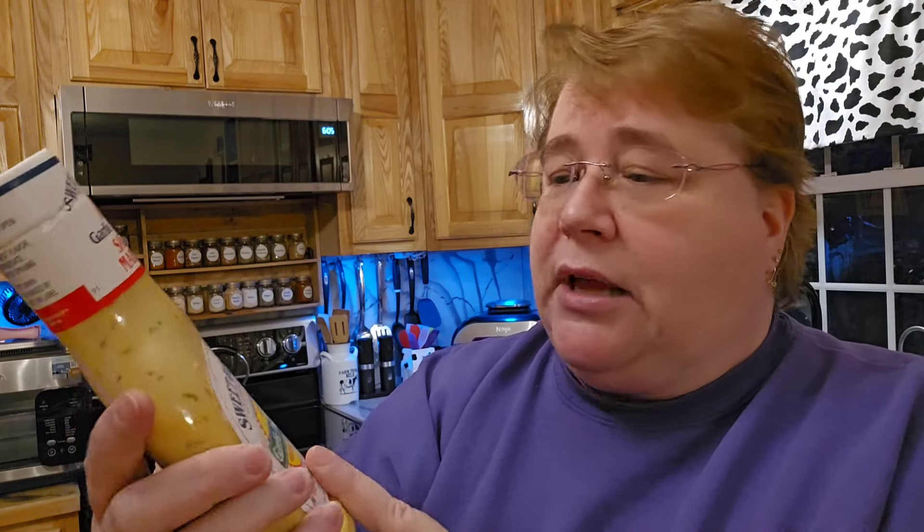Mark had some of this actually for lunch on his chicken wings. The meal was supposed to have this and some cream cheese and some other stuff in there — it was supposed to go in a slow cooker, but we didn't have time because the chicken wasn't done.